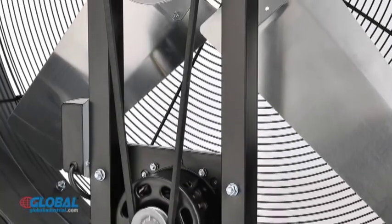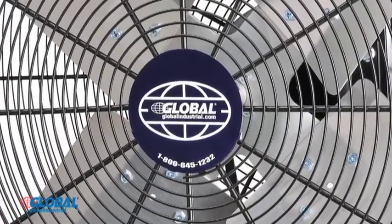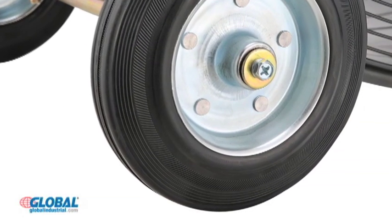The fan is made using a two-speed motor with thermal cutoff for overheat protection, and the four balanced belt driven steel blades ensure steady motion of air. The steel housing features built-in handles and solid rubber wheels for easy portability.